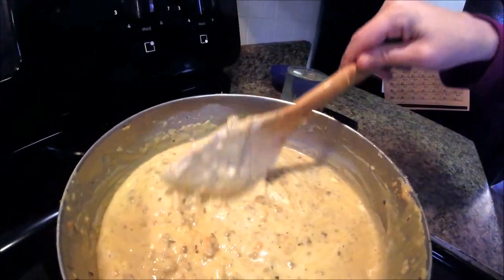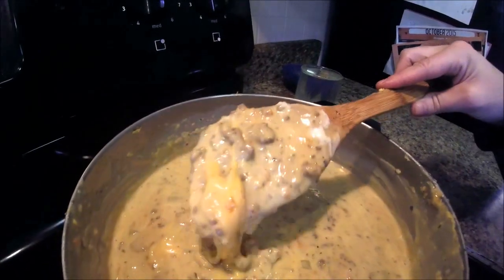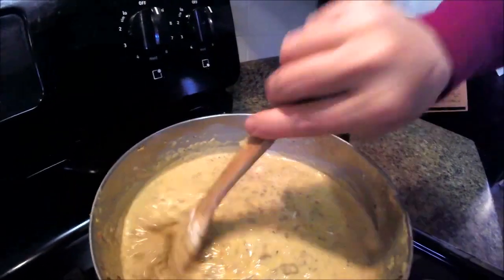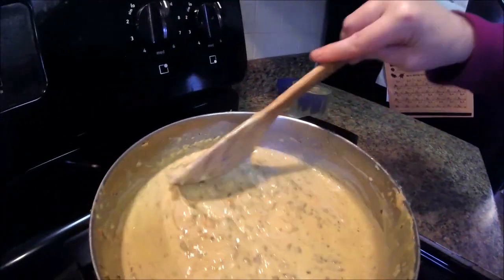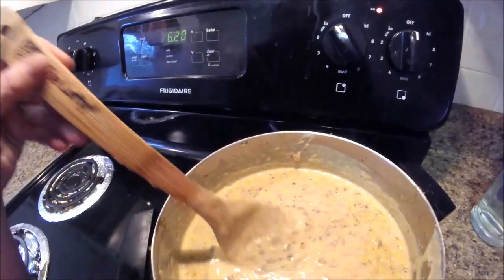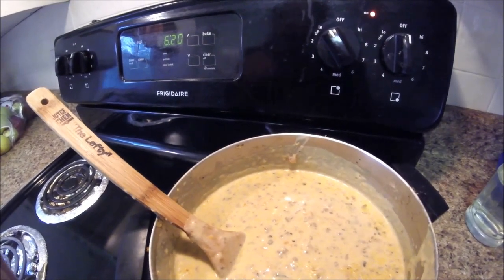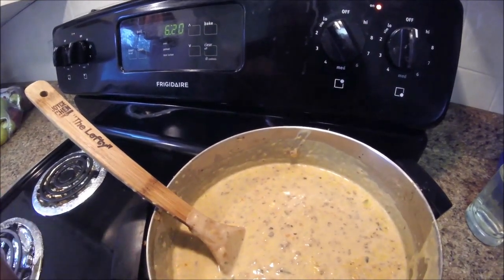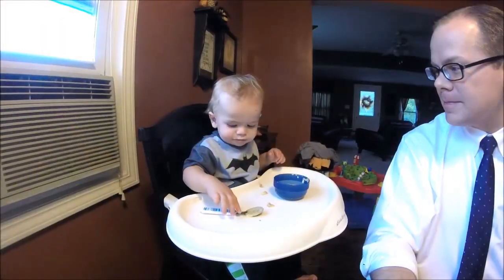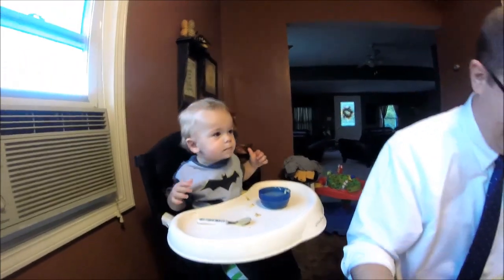I love having the vegetables snuck in there so my kids don't notice. I'll probably serve it in bowls and sprinkle some shredded cheese on top as a garnish. I want to thank the Recipe Critic for this recipe — if you want it, click the link down below to try this and all of her other great recipes. I promise it's good!